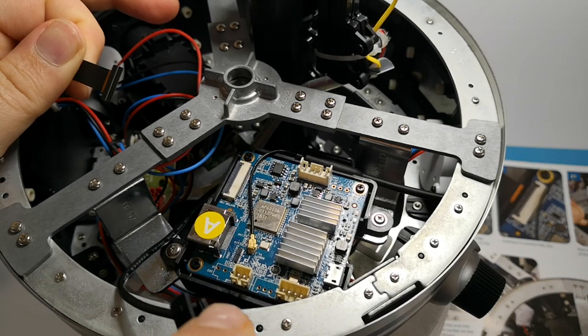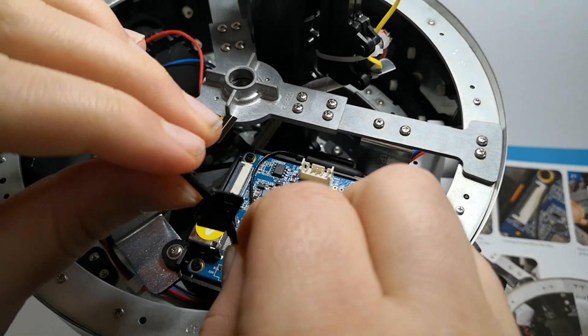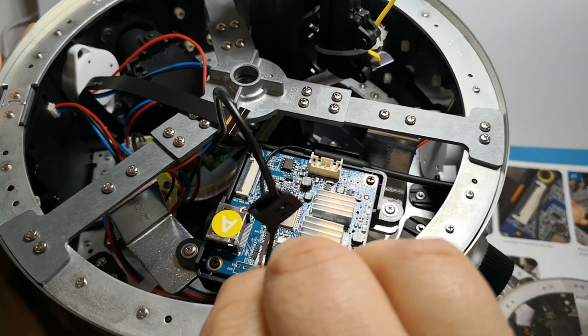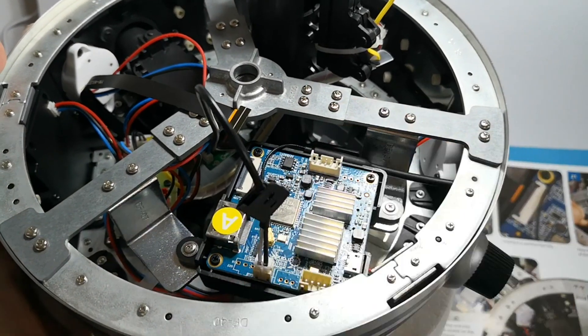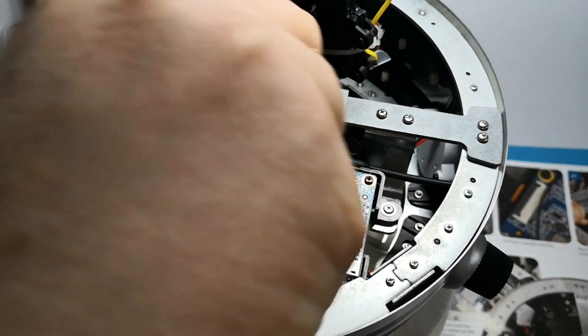We have the mic lead here which we need to plug into this little socket just there. Very carefully push it in — there we go. So that's done. Then what we need to do is open this flap, like so.